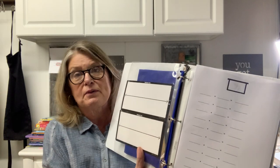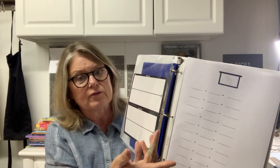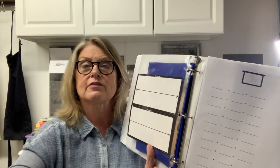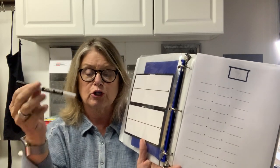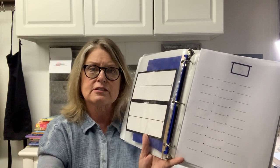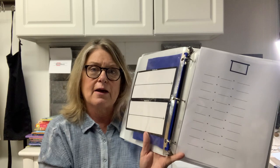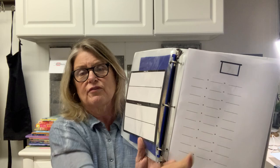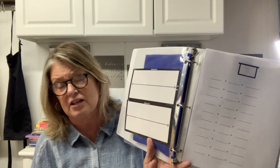My next page might be a part-part-whole activity. If I'm working with seven, I'd put the seven at the top with a dry erase marker and use two-colored face discs — have seven of them, toss them. What do I have? Five and two. I record it: five and two equals seven, and I have all the different combinations of seven.